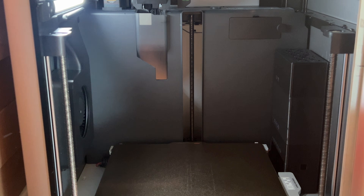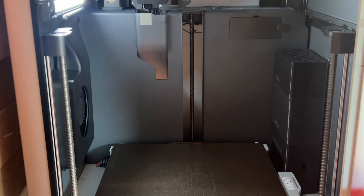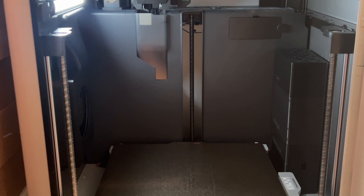Now I'm going to plug in the BentoBox. You can definitely hear it with the door open, but once I close the door — keep in mind that when the printer's printing, it's actually louder than the fan — so when it's all said and done, you don't really hear anything.